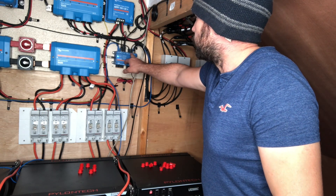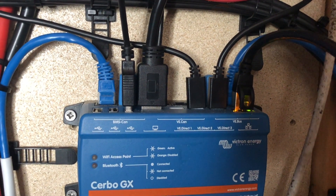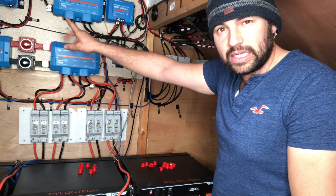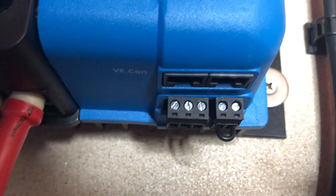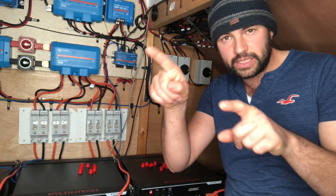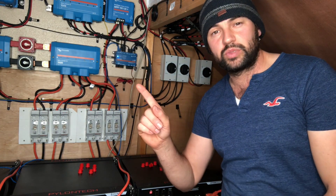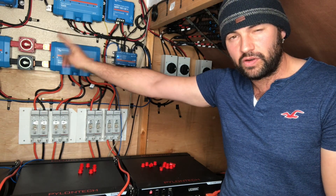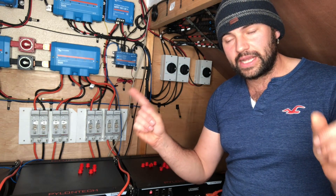Then we've got VE Direct ports up here that go to our MPPTs. Our little MPPT has only got a VE Direct port — it hasn't got a VE CAN port like our big one. Our big one's got two VE CAN ports. I think it might have two because you can actually join multiple MPPTs together with VE CAN. You've got VE CAN terminators that you're supposed to put at the ends, so we've got two ports on the MPPT and you've got to terminate the ends of that wire.